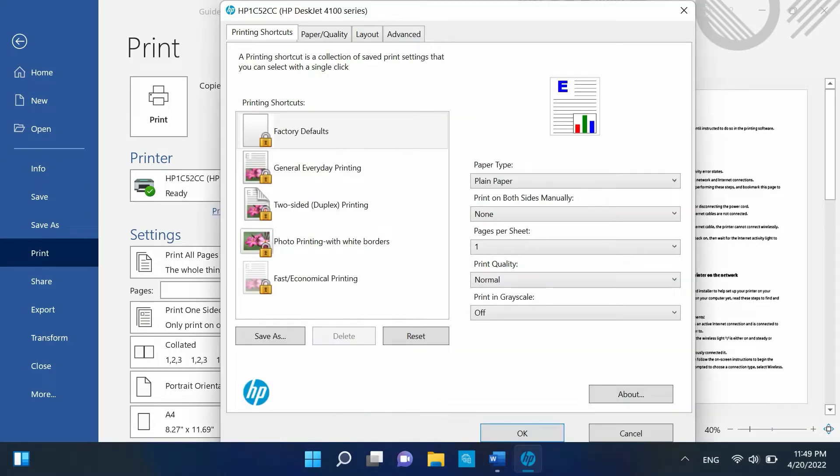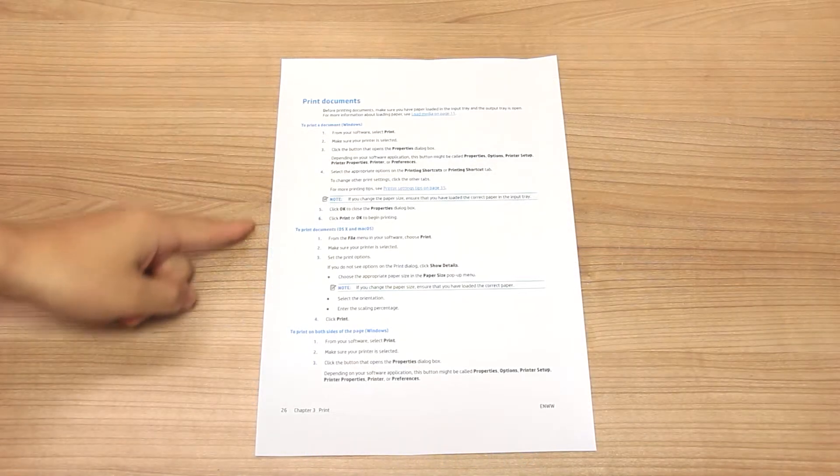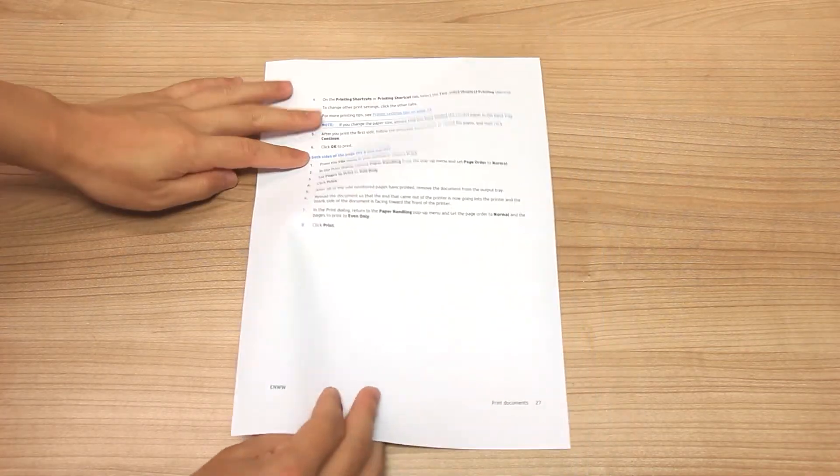The Properties window opens. Click the Printing Shortcut tab. Select the two-sided duplex printing shortcut, and then select the desired binding or page flip option from the Print on Both Sides menu. Select Flip on Long Edge to create double-sided prints in the booklet style with the text on each page being in the same orientation.